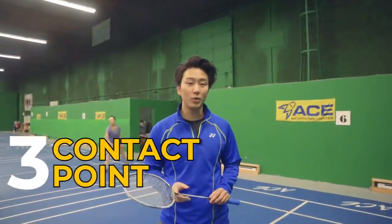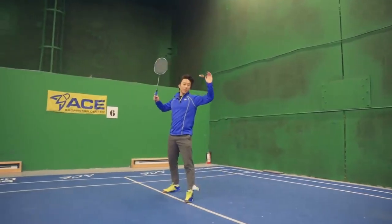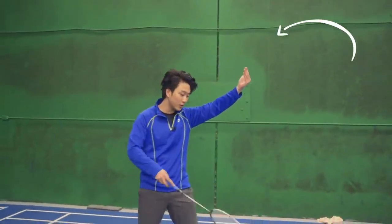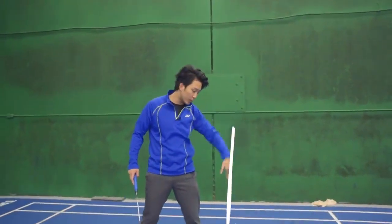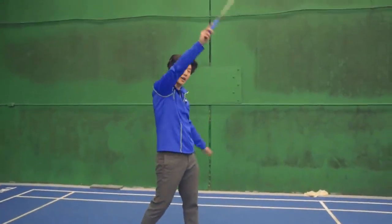Our third drill is a contact point drill, and this is going to teach you how to get the most ideal contact point in a smash. When we're doing this drill, the bird is going to be coming over and we want to position ourselves so that the bird lands straight onto our left foot — that's going to be the ideal point for contact when we're doing our smash.